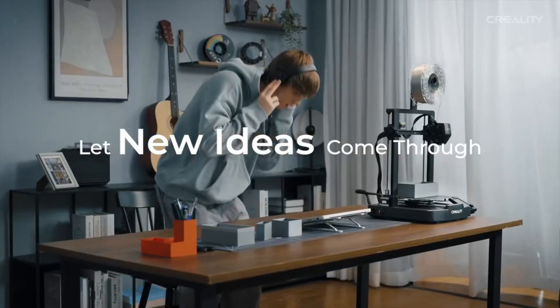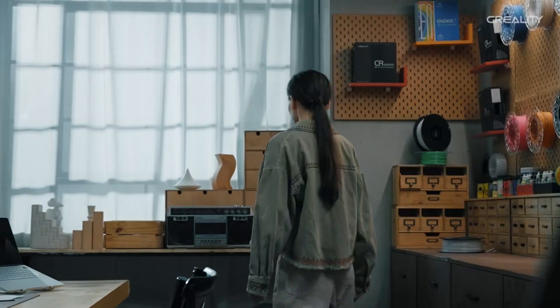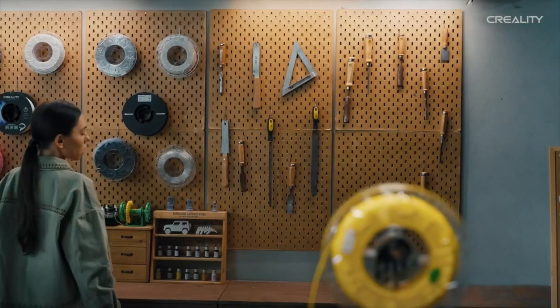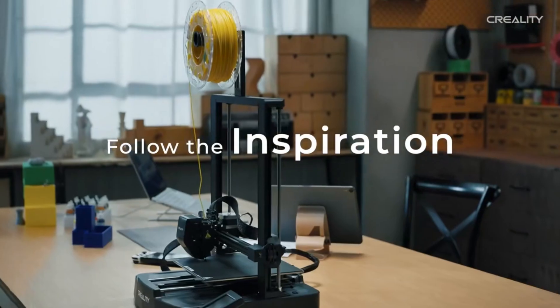Pros: Auto-leveling plus dual Z-axis equals no wobble. Great for PLA, PETG, and even TPU. Compact and quiet operation. Easy to set up out of the box. Cons: Limited to single extrusion. Smaller print volume. One of the best beginner-friendly 3D printers with smooth setup and solid print quality.